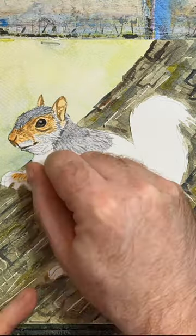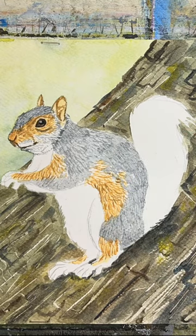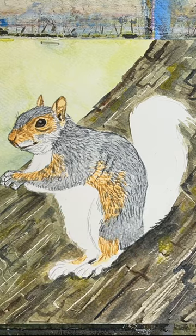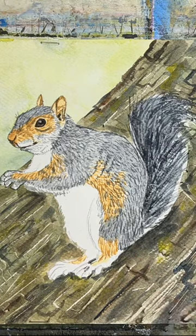The grey fur is just paints grey diluted, with a biro lid to scratch through to give some light and dark furs, and then going in with slightly darker paints grey for the fur to get some more shadow.